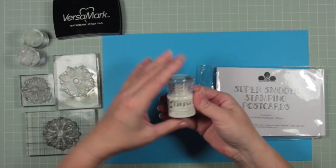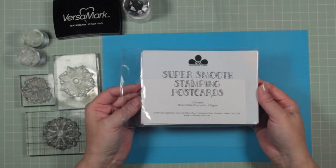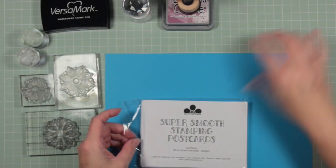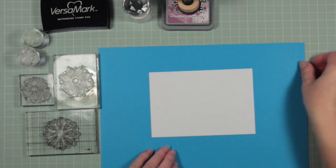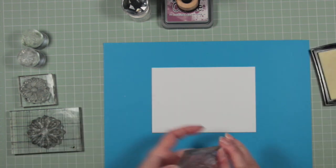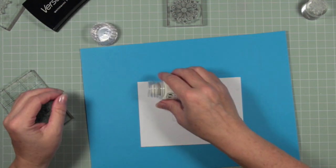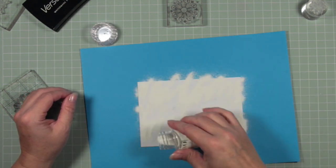For card one I'm going to use clear Versamark ink, white embossing powder, super smooth stamping postcards from Craftwork Cards, and Seedless Preserves distress oxide ink. The reason I'm using this card is because it's so smooth it takes ink coverage really nicely. I'm going to ink up my stamps using the clear ink pad, and now I'm using white embossing powder.